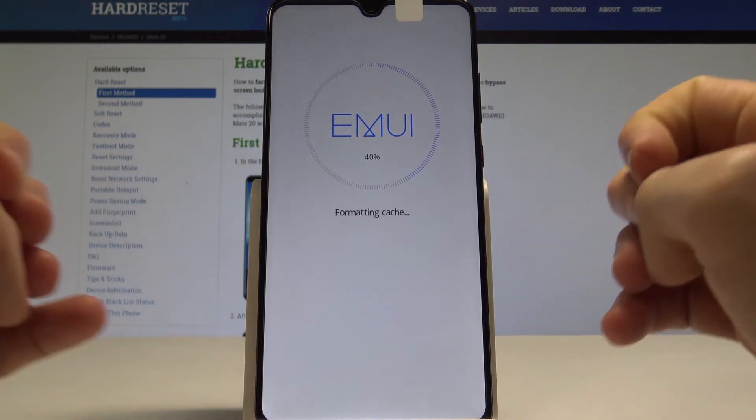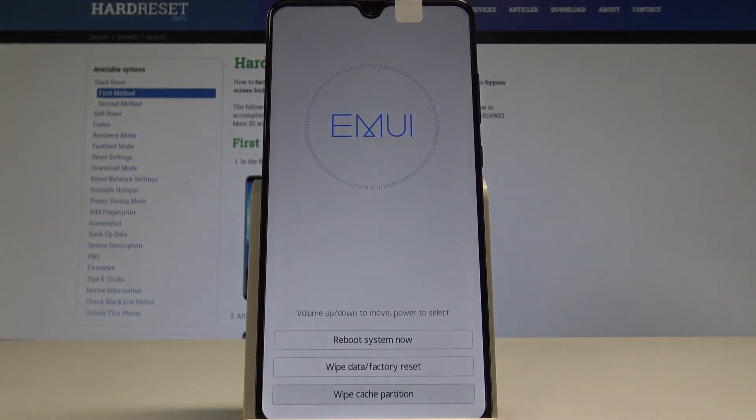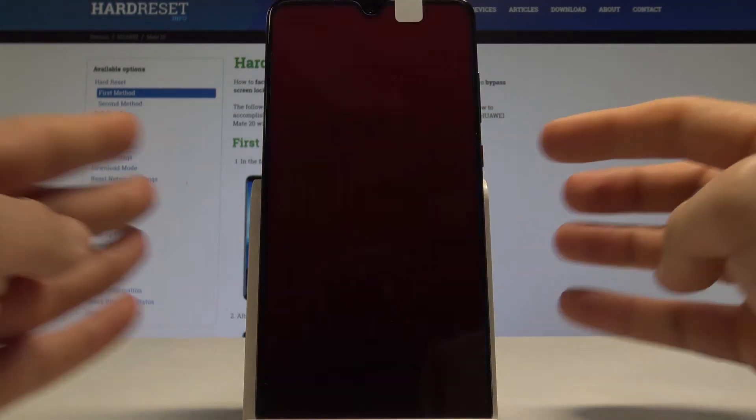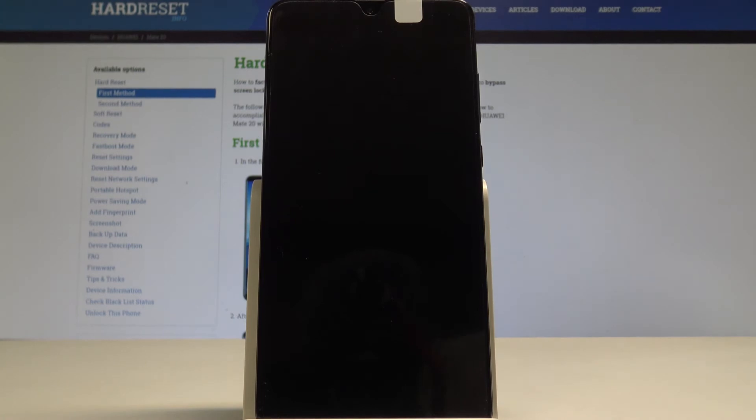The device is now formatting the cache files. Your personal files won't be affected. Once done, choose 'Reboot System Now' and press the power key to confirm, then wait until your phone is ready to use.